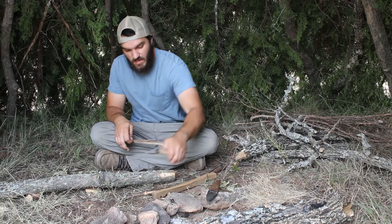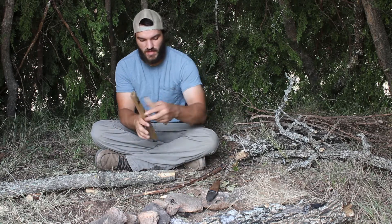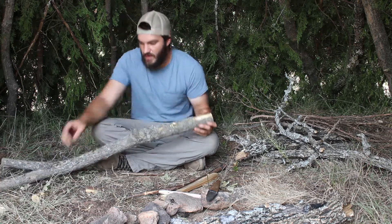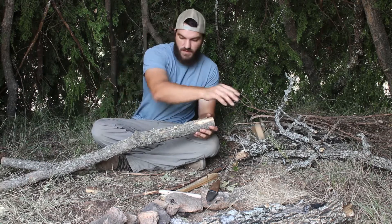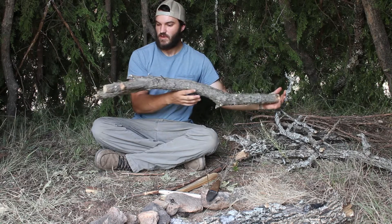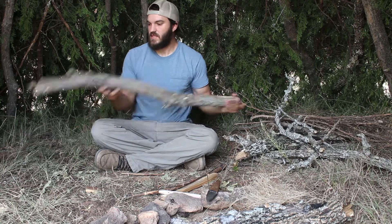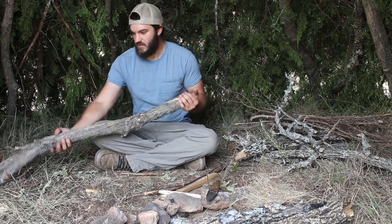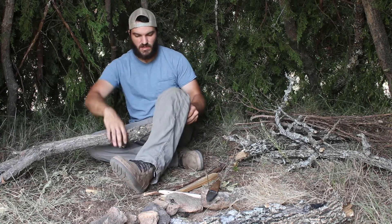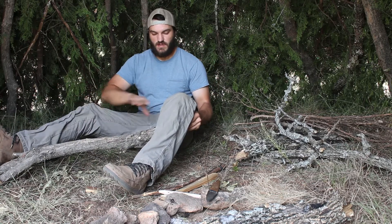Okay guys, basically everything's gonna be the same setup as regular bow drill. I've got my hearth board, my fire board, my spindle, my bow. The only difference is instead of having my regular bearing block, I've got this longer heavier piece of wood and what I've done is drilled a bearing block into this. It's got this convenient Y on it that's gonna help stabilize it, and I'm actually gonna put this under my leg to control downward pressure. That Y is gonna help stabilize, but I'm also gonna take my foot and kind of hold down here to hold all of this still.